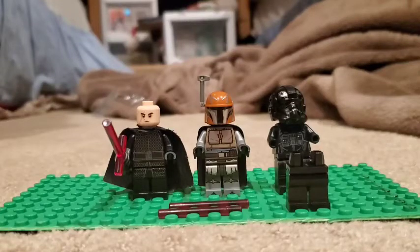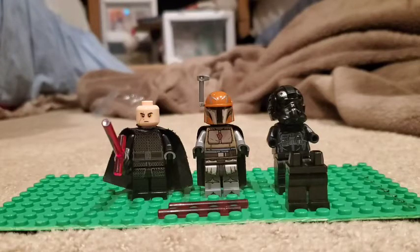Hello everybody, welcome back to the 105th Productions. Today I'm doing my first ever how-to-build-a-figure, and by the title you probably guessed it — it's an Inquisitor. Let's get right into it.